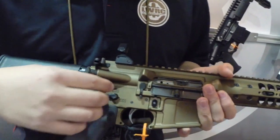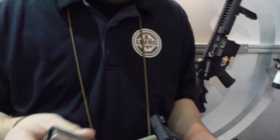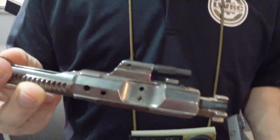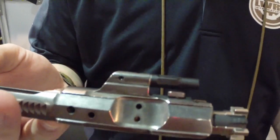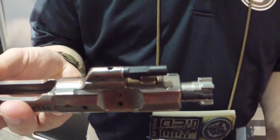The big thing this is also debuting — we brought this out a couple of years ago — this is our new direct impingement carrier assembly, all nickel boron coated. The gas key here is actually the same as you find on our short stroke gas piston guns, and the nozzle there is actually screwed in and cross pinned. This was something we developed a couple of years ago and I'm really happy to be able to put it into one of our production guns.